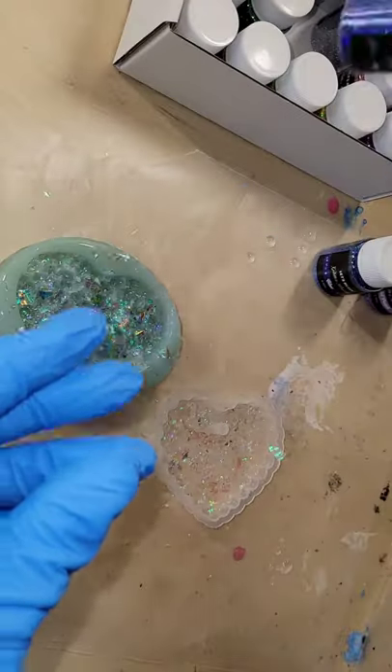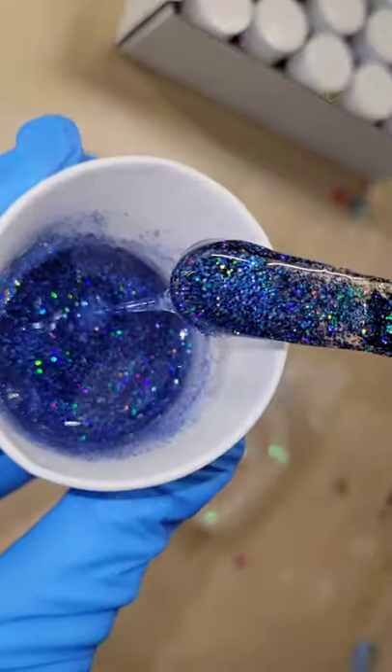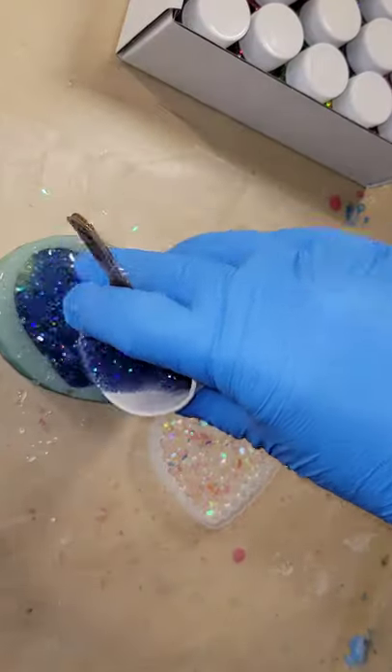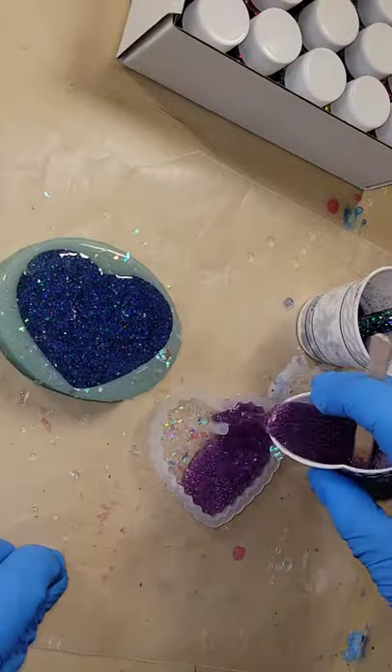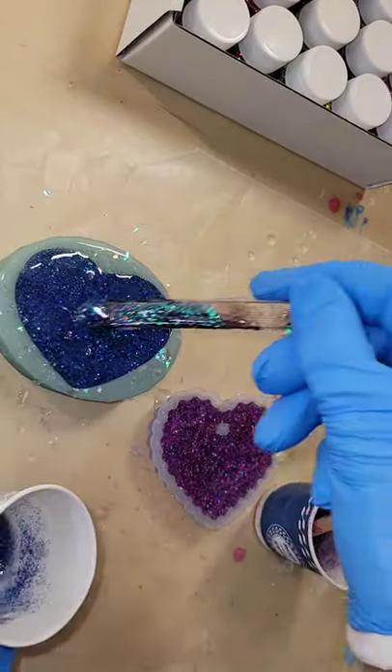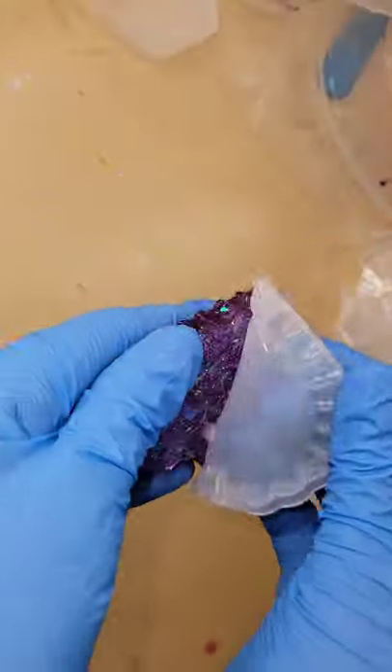I'm going to go in with some glitter powder from Let's Resin — I have the link and coupon code to this 12-pack of glitter powders down in the description box. I'm going to be using this blue and this purple. The set has all holographic colors — super pretty.